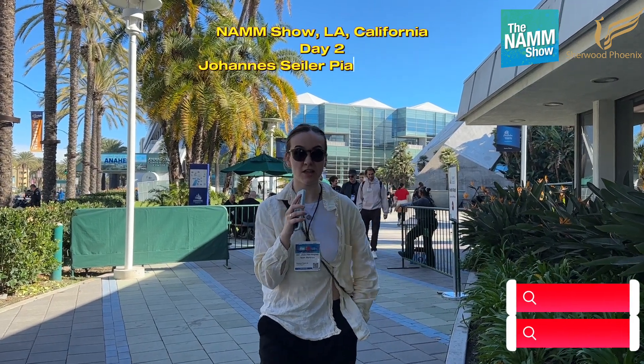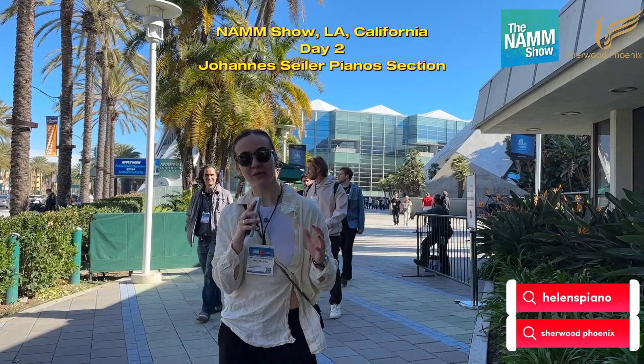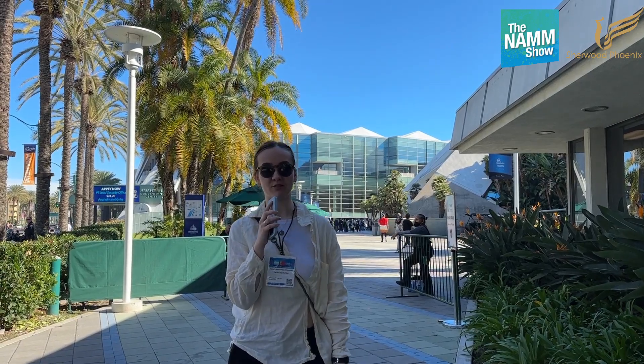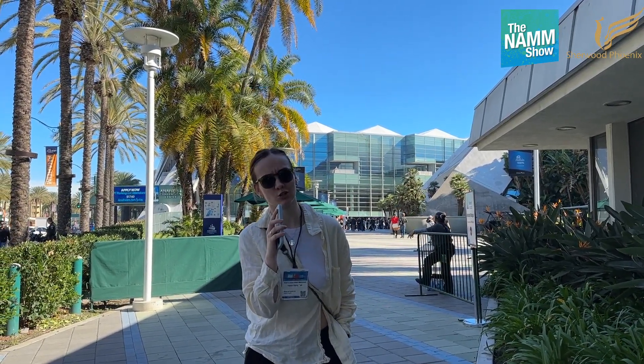Hi, this is Helen from Sherwood Phoenix. This is NAMM show day two, and today we'll show you a little bit that we didn't film yesterday. Hopefully you will just enjoy it, because we enjoy it very much. Everyone is having a little bit of a headache from last night, but I'm not going to talk about this. We'll talk a lot about pianos.